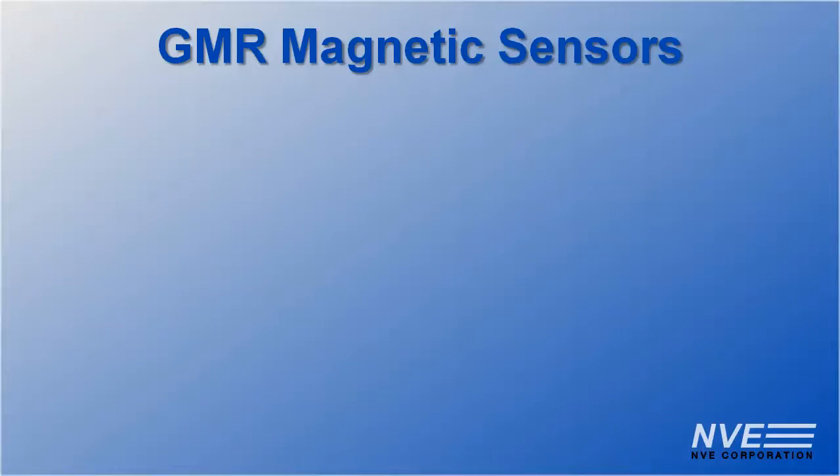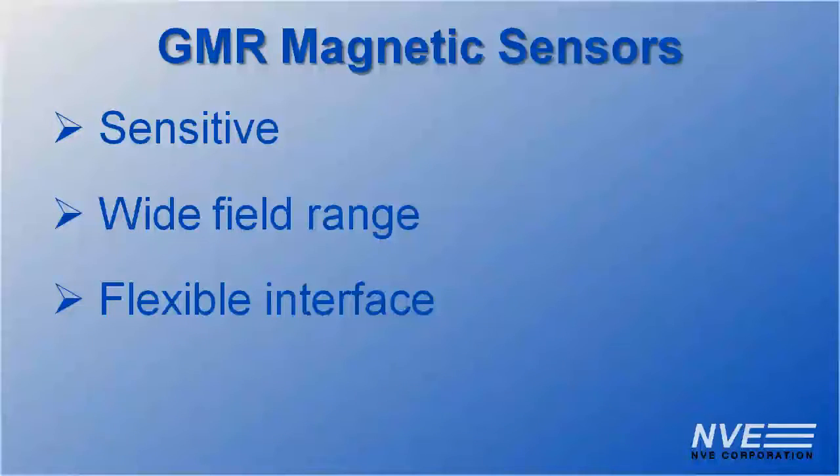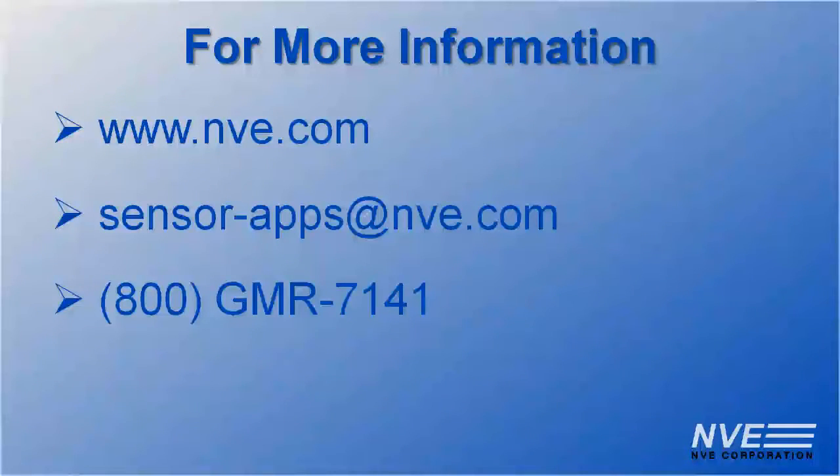We've seen that GMR sensors are ideal for closed loop control because they're sensitive, work over a wide field range, and have a flexible interface. Click, email, or call us for more information or to order sensors.